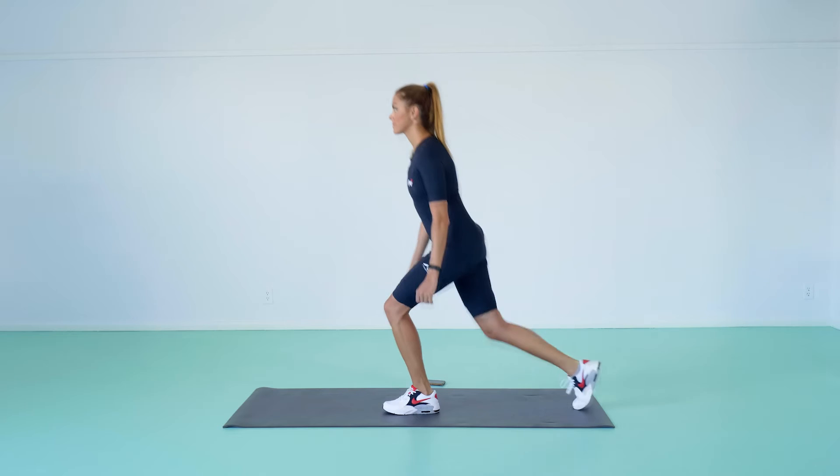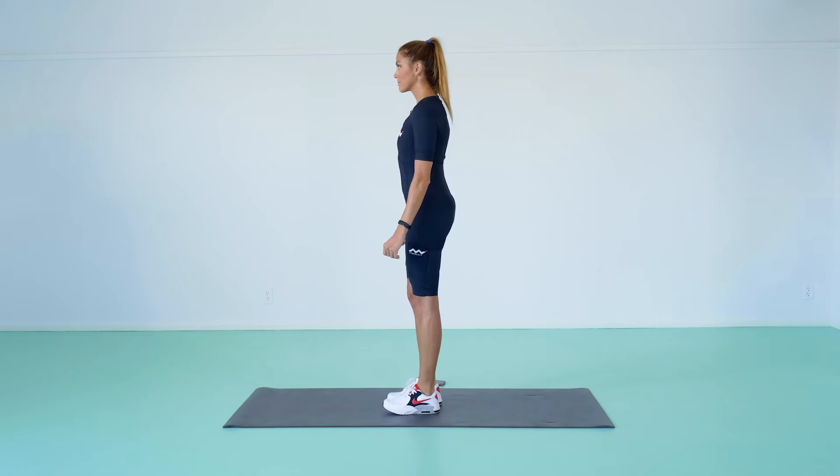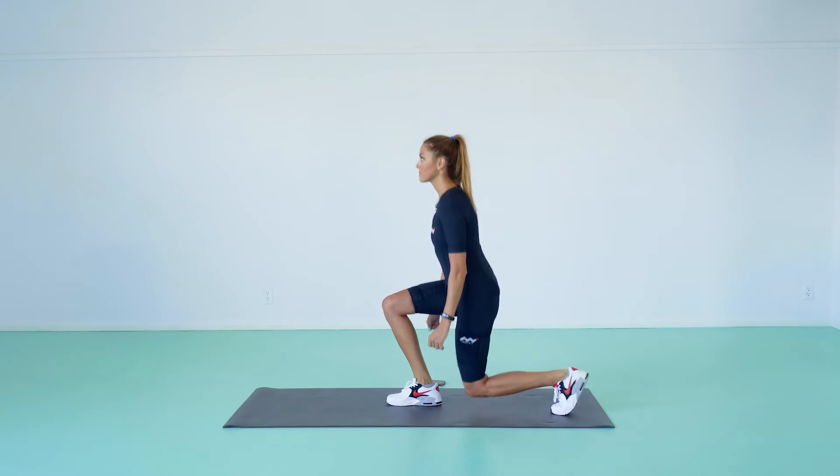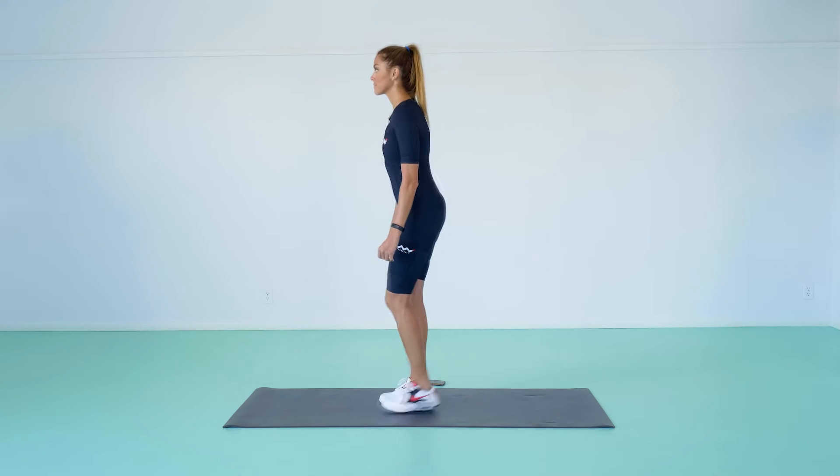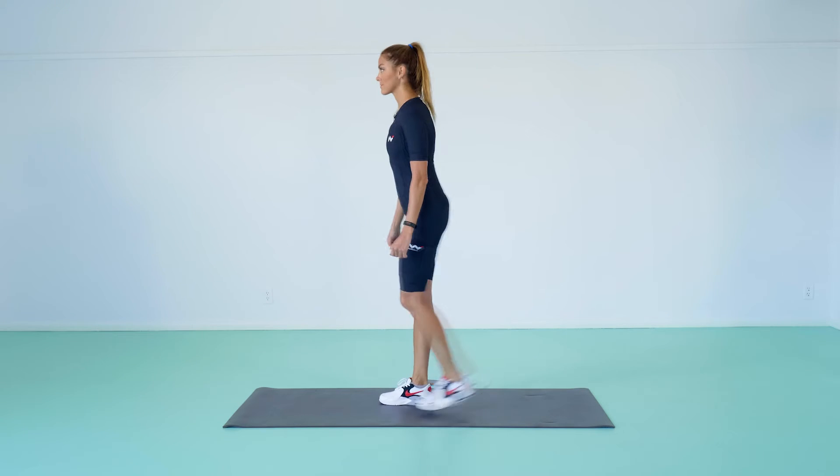Lower your hips until your left thigh is parallel to the floor and your right knee is close to, but not touching, the floor. Pause for 2 seconds. Then press your left heel into the floor and contract your quads and hamstrings to return to the starting position.